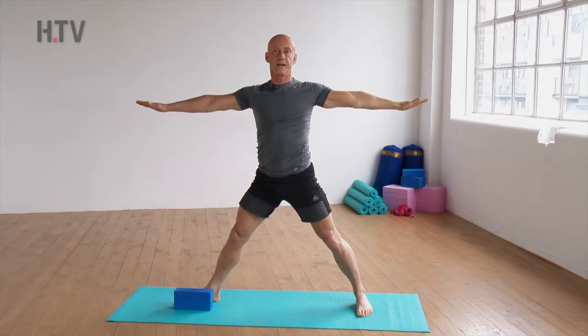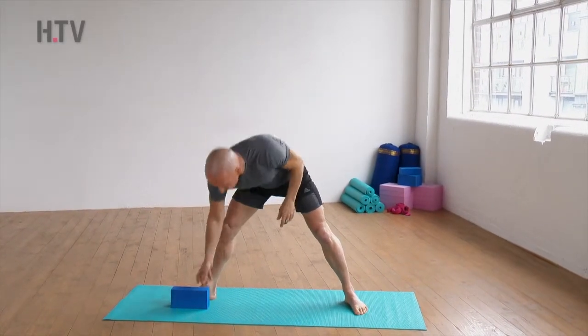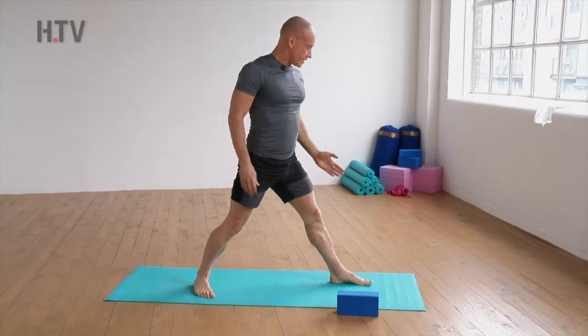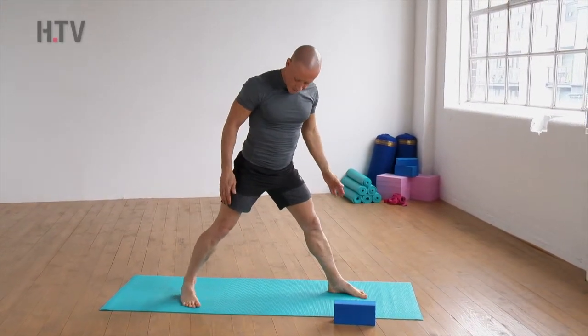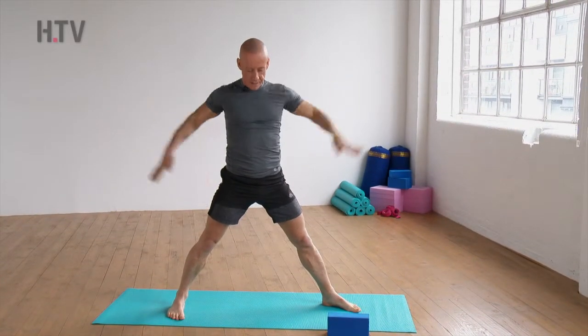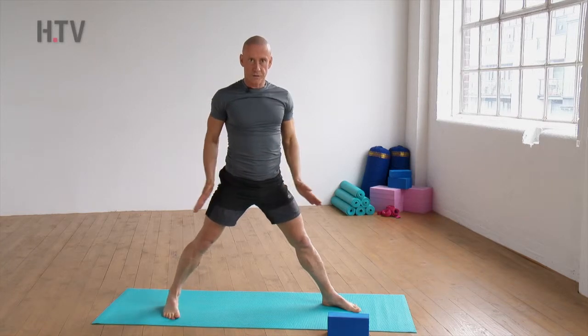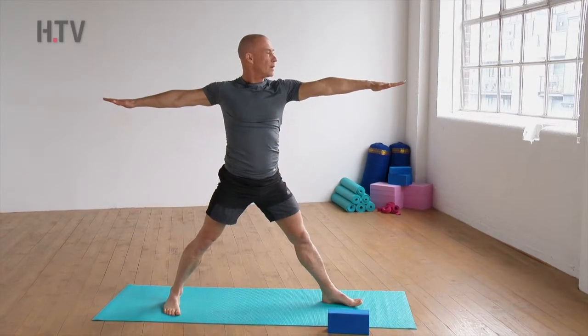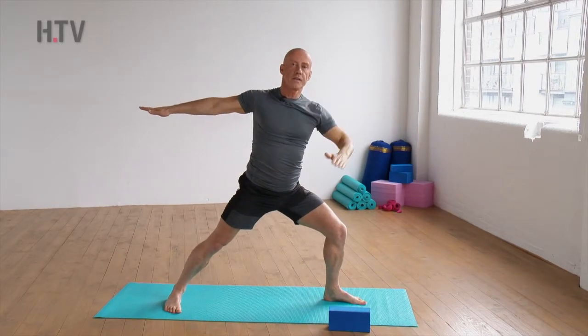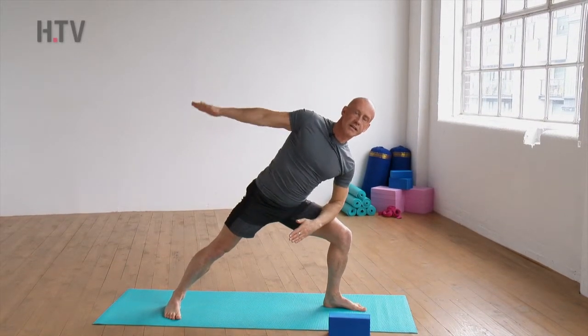We'll go to the other side. Turning around — front foot facing all the way forward, back foot a good distance behind, and the arms come up parallel to the floor, keeping the hips nice and open.